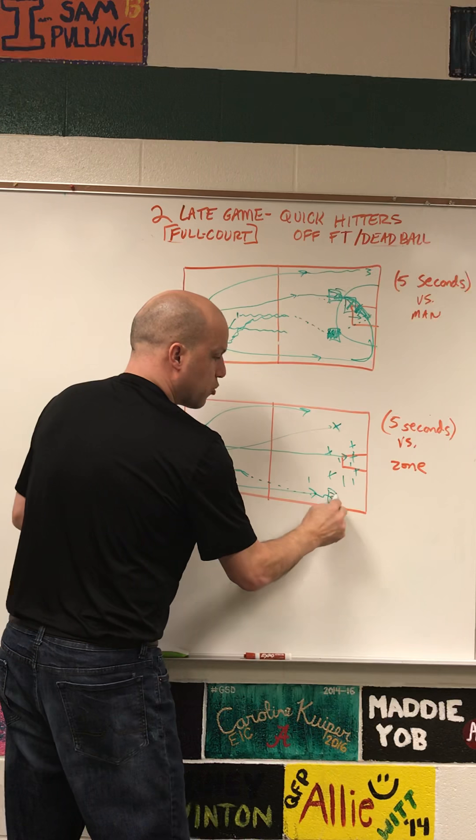I hope this helps you out late in the year as we get into district play. I know in some other states you're already into your state playoff games. I hope these two sets — as long as you practice them, put them in, and drill your kids on them — get you that late basket and help you win a really big game. Thank you so much for watching.